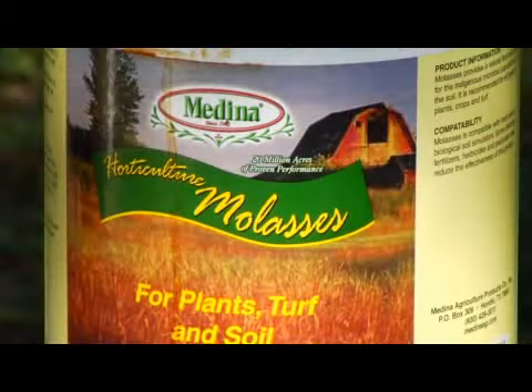We also do a spray that is made up of liquid seaweed, horticultural molasses, and that same soil activator. This allows it to help create a stronger environment to make the soil and plants more drought tolerant, more cold tolerant, and even more heat tolerant. We do this on a monthly basis.